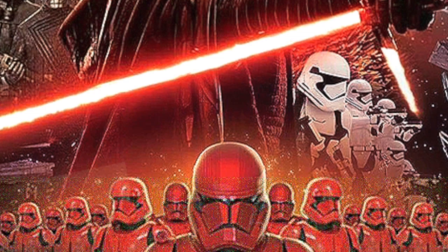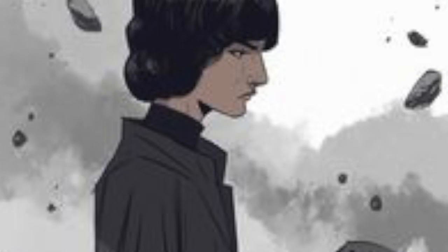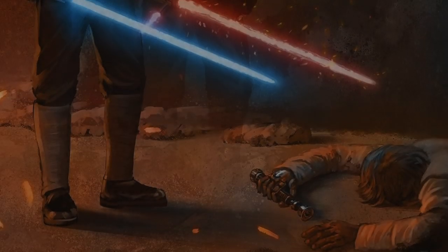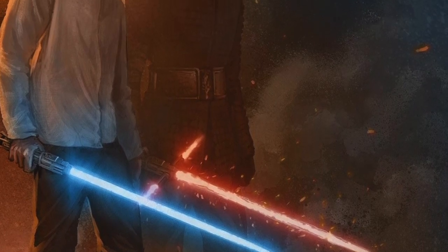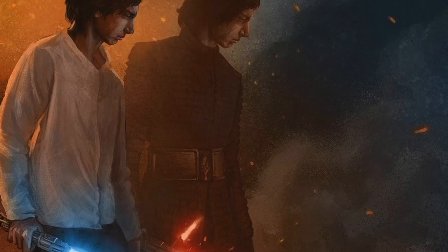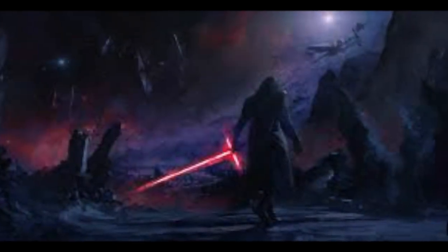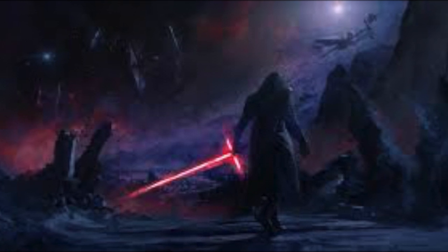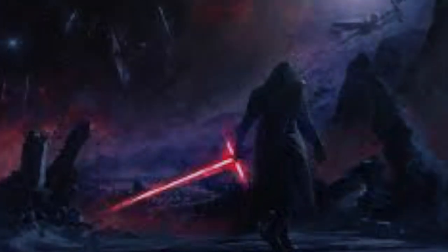Kylo was just quoted as saying 'it's time to let old things die — the Jedi, the Sith, all of it.' If that's the case, why have an army with that name? That leads me to two directions: maybe in the beginning his philosophy was to head that route, using the name as a badge of honor or a goal — or something has drastically changed in his life between The Last Jedi and The Rise of Skywalker. I sincerely hope that's not the case, as I don't think it's interesting to see Kylo strive toward being a Sith Lord.